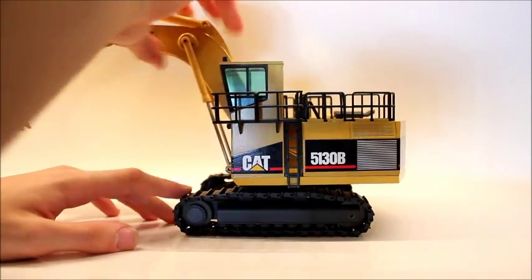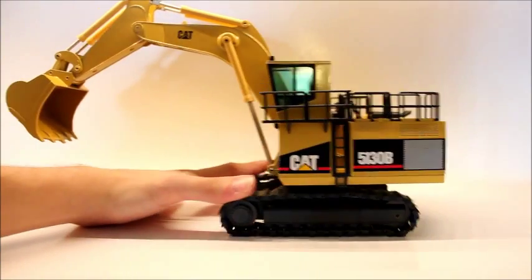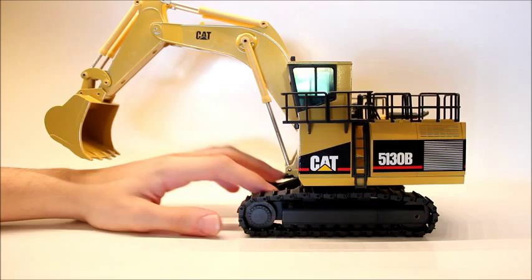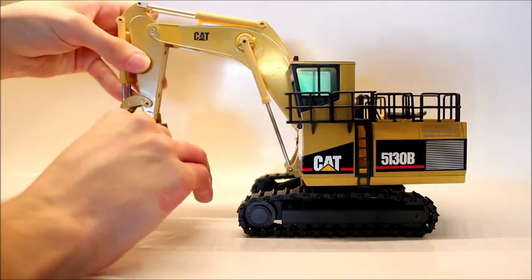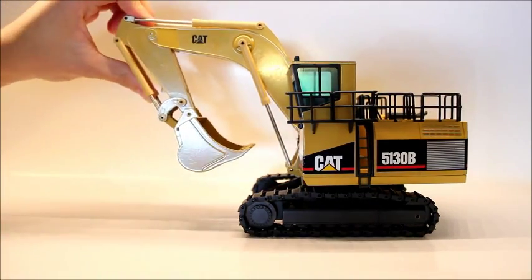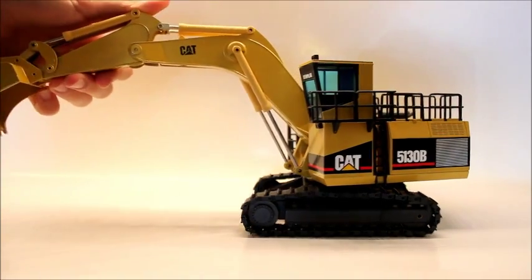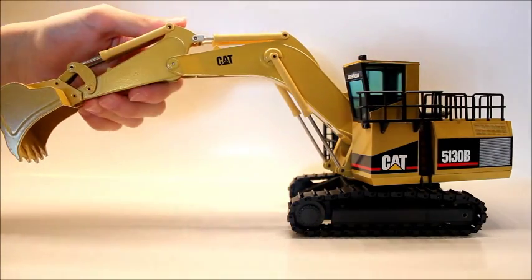The tracks roll, both on the rubber track edition and the launch version here. They will roll a little bit better on the metal track version. The stick comes in that far, and it will go out that far, which is a really nice movement.